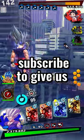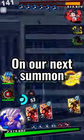Tell me your favorite sleeve in the comments, and subscribe to give us both plus one luck on our next summon.